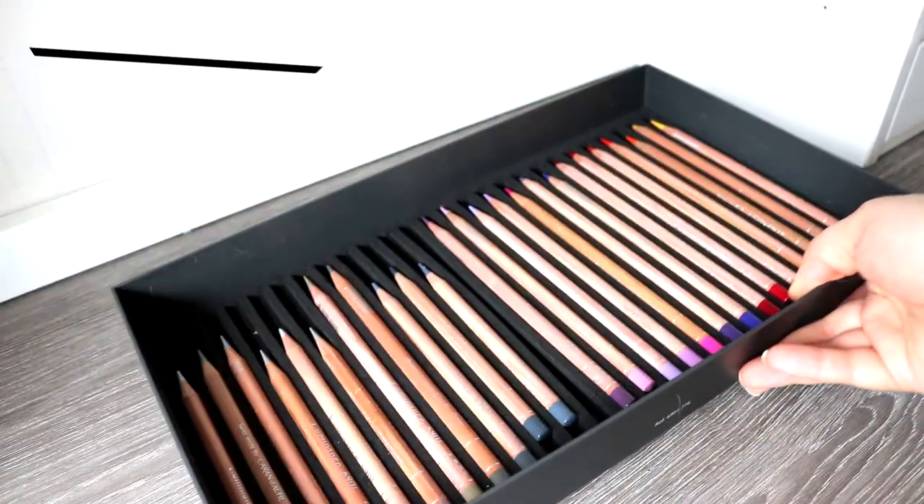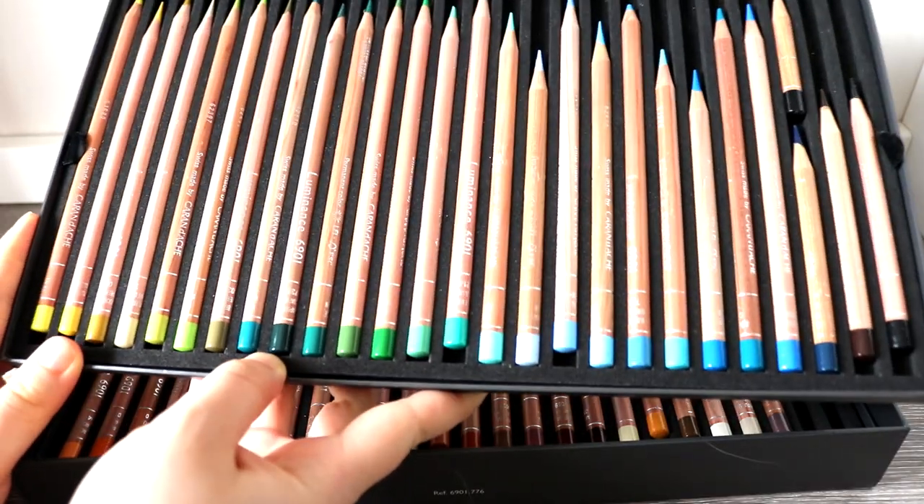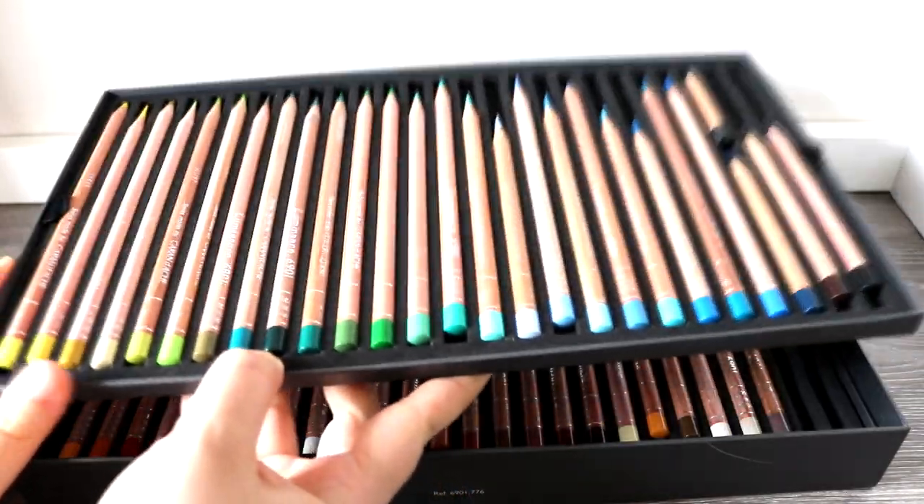I also have review videos on both these coloured pencil sets, so if you want to check those out, they are listed in the description.